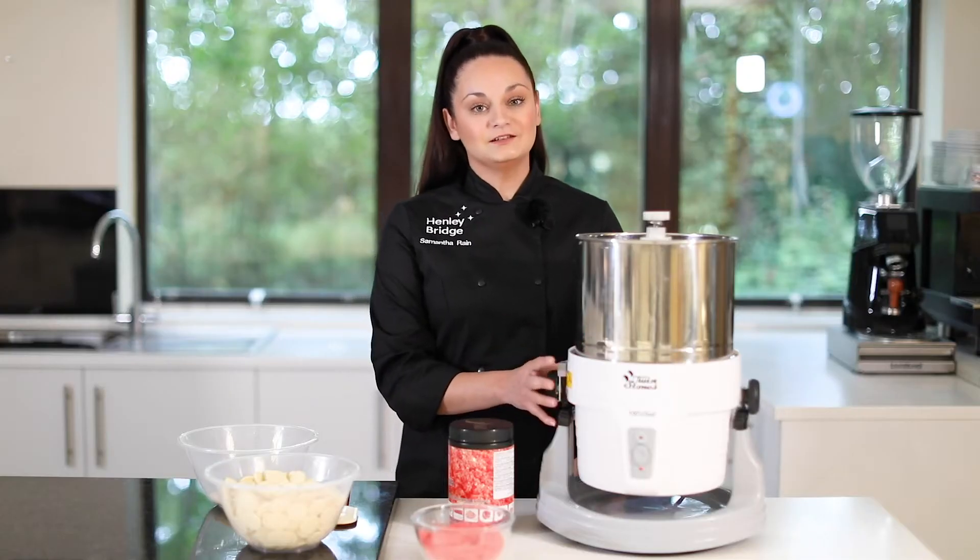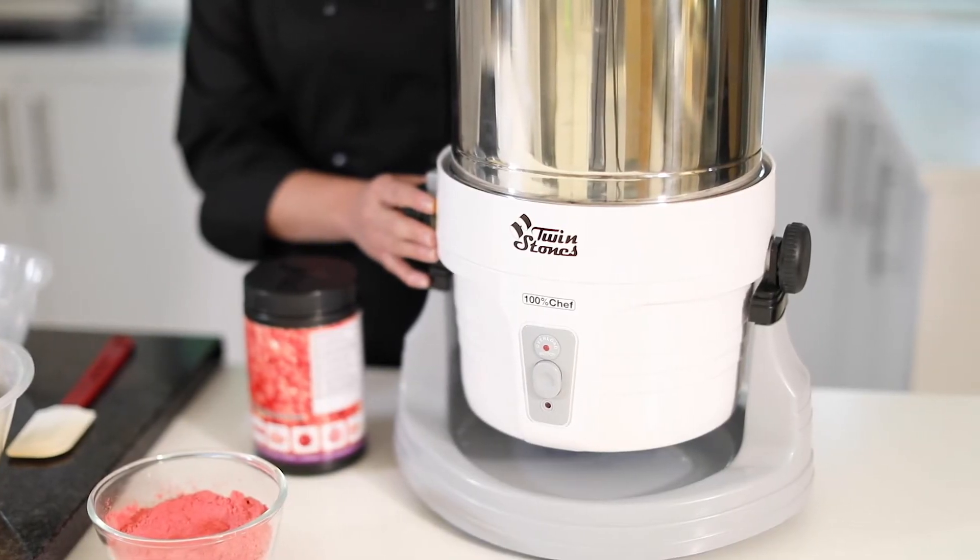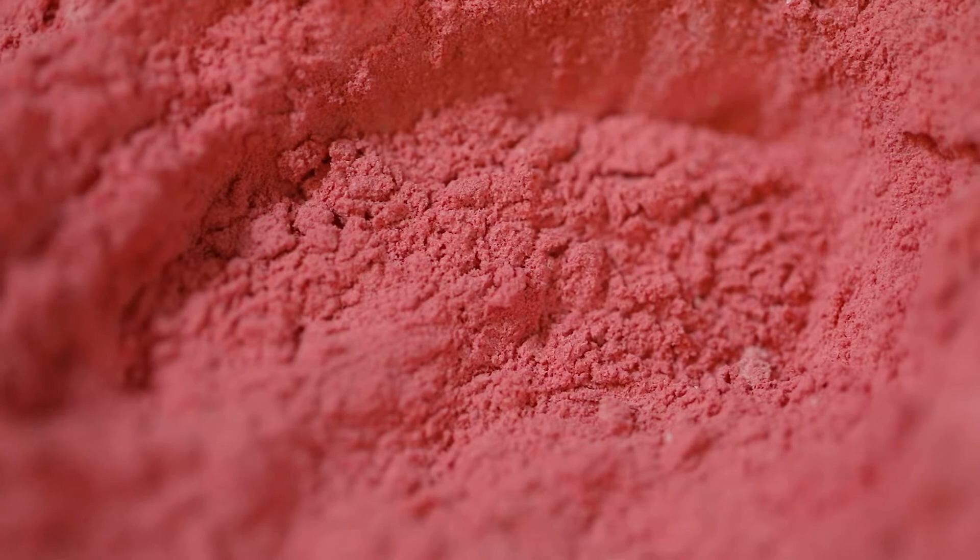The most important part of this process is the chocolate refiner machine. This is going to ensure that we get that really nice smooth mouth feel, particularly important when we're adding powder to our chocolate.